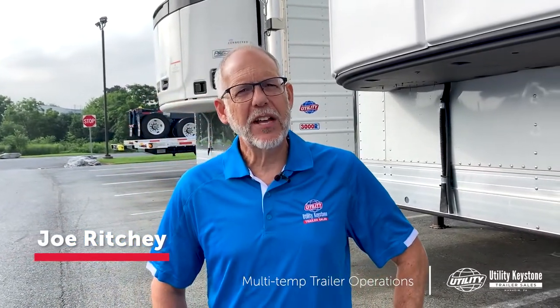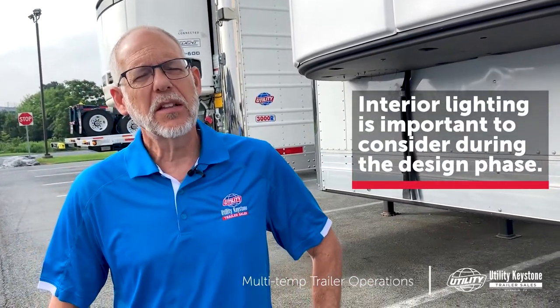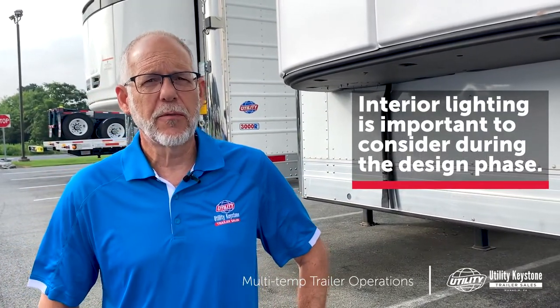Next I'd like to talk about interior and exterior lighting and controls. This is a very critical element in the design of your trailer. It's something that's difficult to retrofit, so you've got to get it right when you design and build the trailer right up front.